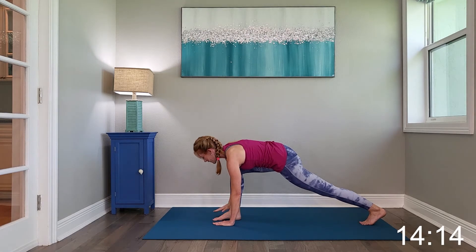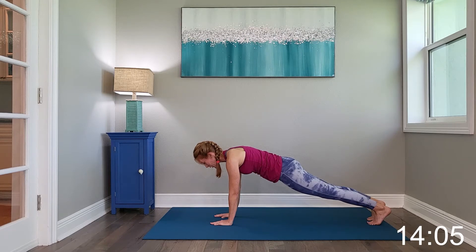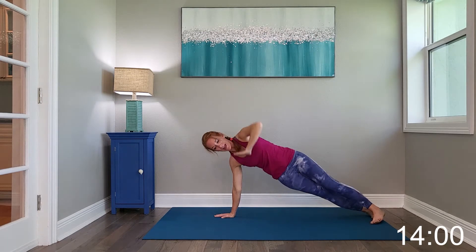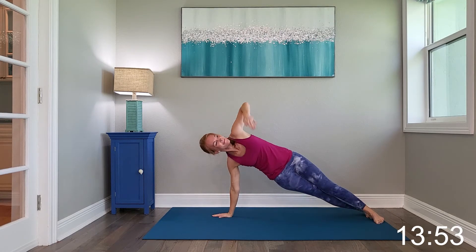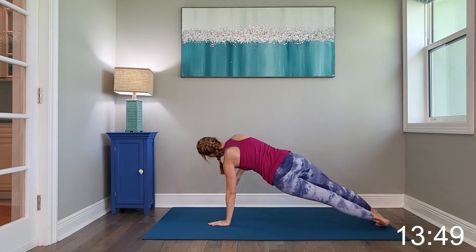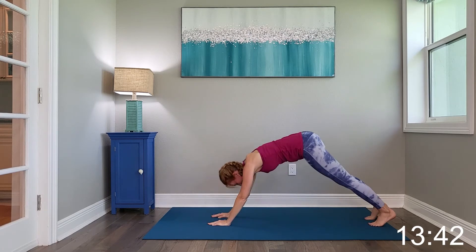Drop the hand towards the foot and step that leg back into high plank. Hold in here. Now go ahead and give me a few plank rotations. You're going to rotate up and back. Go ahead and switch to the other side. Holding it here in high plank, and sit it back into the down dog position.